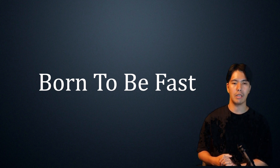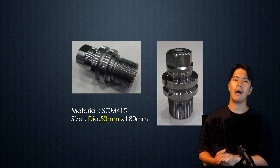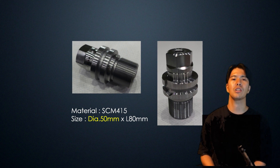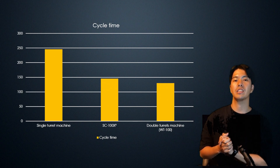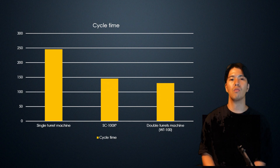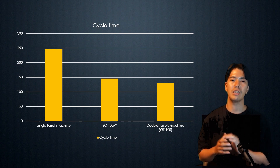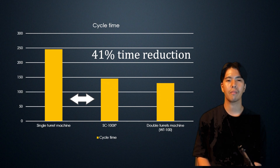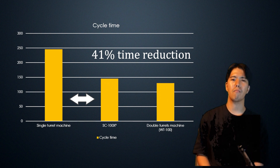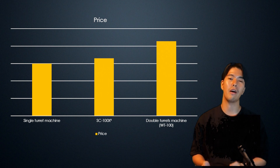Take a look at this performance. We are machining a workpiece like this one. While the focus is on turning, there is also milling and hexagonal machining. Here is the cycle time data from the actual machining — a comparison between a single machine and the WT100. The WT100 is a double-turret machine with upper and lower turrets. The SC100X2 is 41% faster than a single-turret machine. That's a wonderful result. It's not as fast as the WT, but it's very close. And the price varies depending on specification, but it's more than 20% cheaper than the WT100.